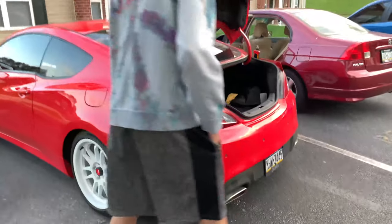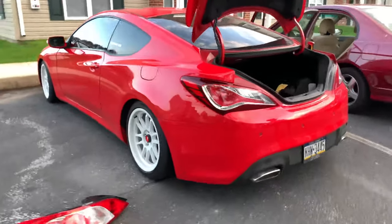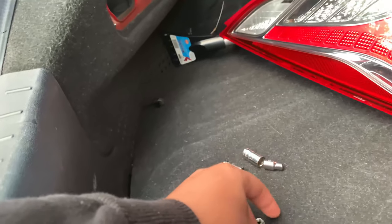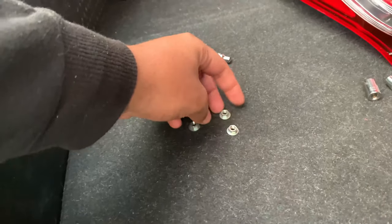Nice, nice — let me get a side angle. Like I said, there are four eight-millimeter screws, so I'm going to go ahead and put these back on real quick, and then we'll get started on the other side.